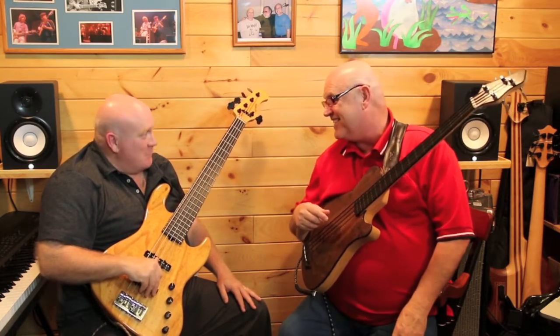Welcome to today's lesson. You're in for a treat. I've invited my good friend Ed Spargo to come. Thanks for being here. Thanks for having me. Ed's a great jazz player — you're going to hear this.